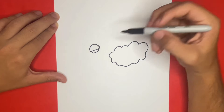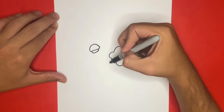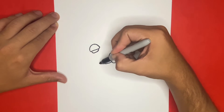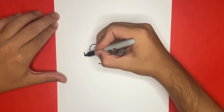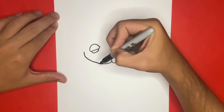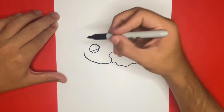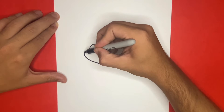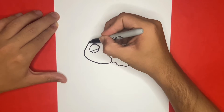Now we're going to go to the right cloud that we previously drew and we're going to begin to make the outline of the body. This will go around the beak that we just made, going over the beak and connecting back to the cloud.